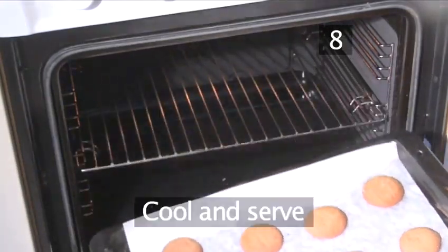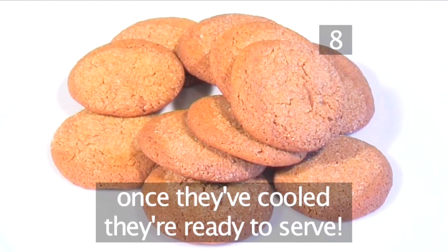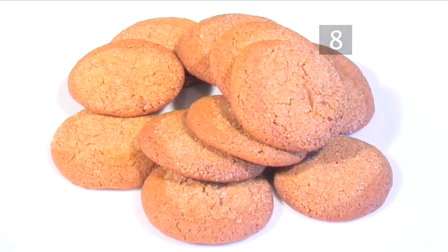Step 8. Cool and serve. Let your ginger snaps cool and they are ready to serve. And that's how to make ginger snaps, the Videojug way.